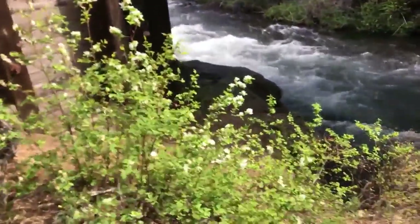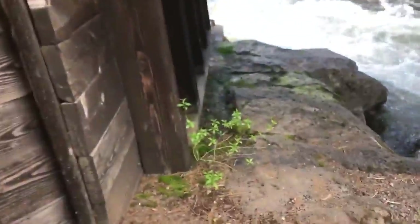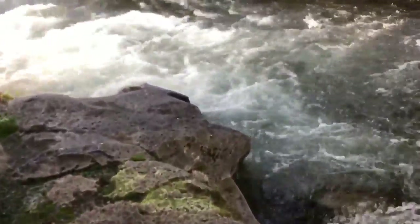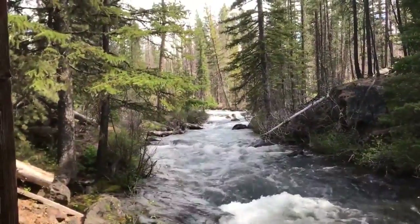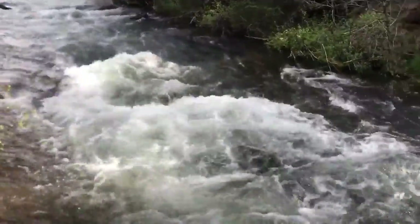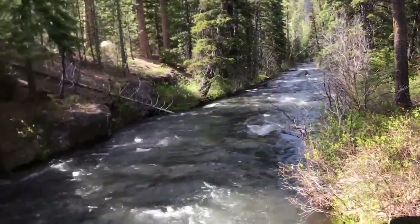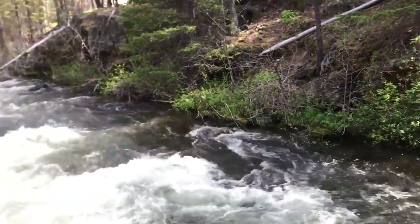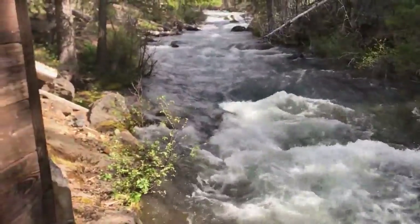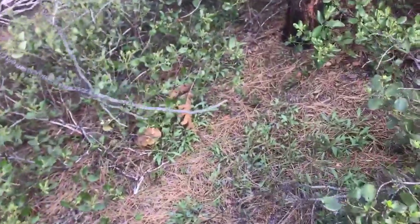Just stopped by to wash my hands. Common issues with hunting spring king boletes — your hands get really dirty. Alright, so there's a mature spring king bolete already come out.